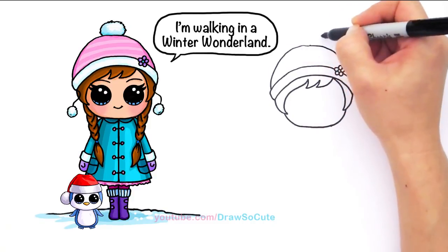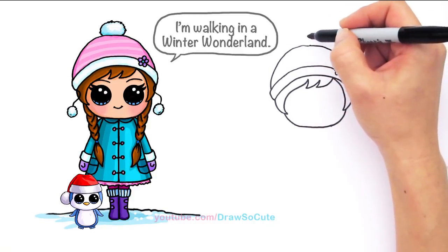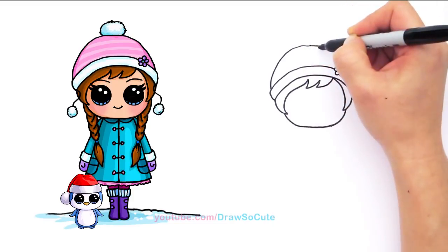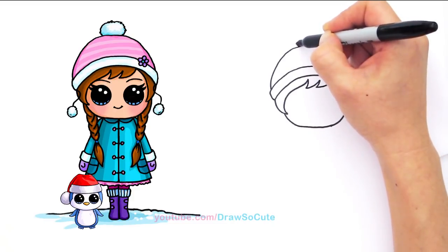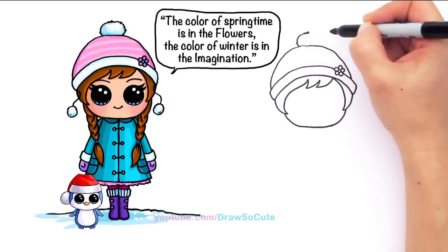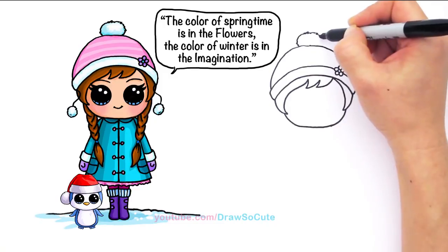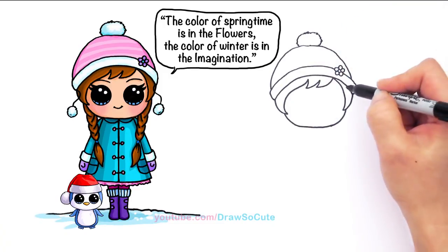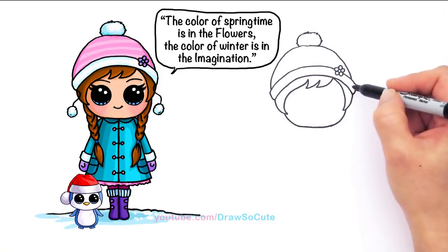And so then up here we're going to draw that little poofy thing — the little ball on top of the beanie. I'm not going to draw a perfectly smooth line either. I'm just going to kind of zigzag it a little bit to make it look like it's fur. So just zigzag and come around. And so there, we've got her little beanie hat all done.